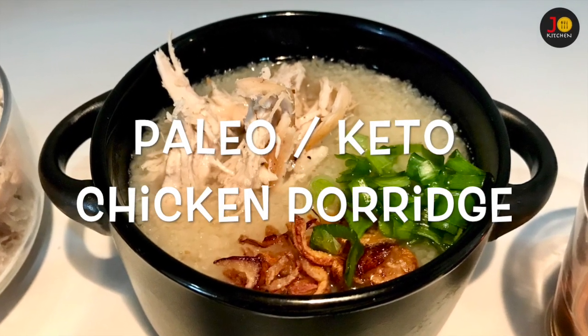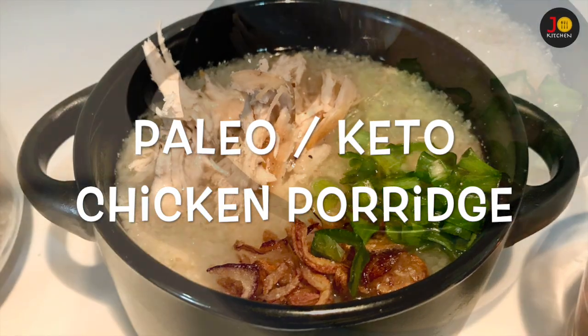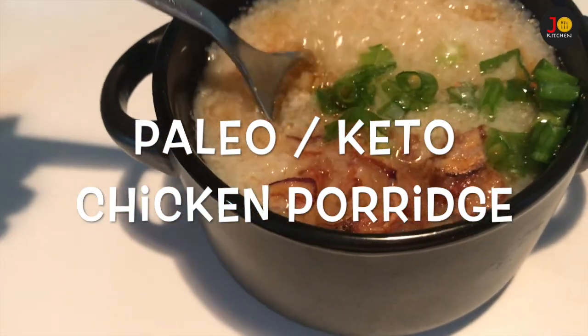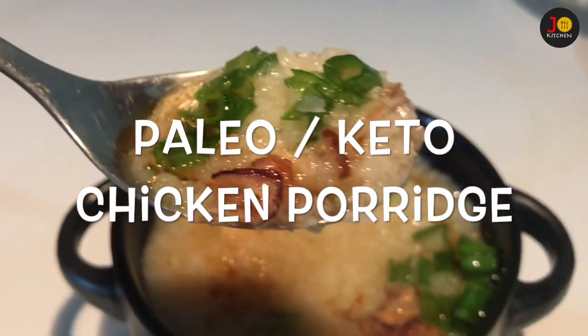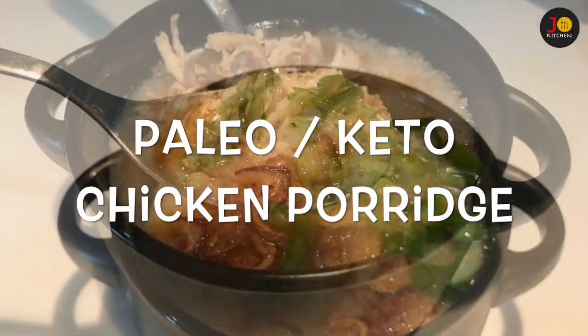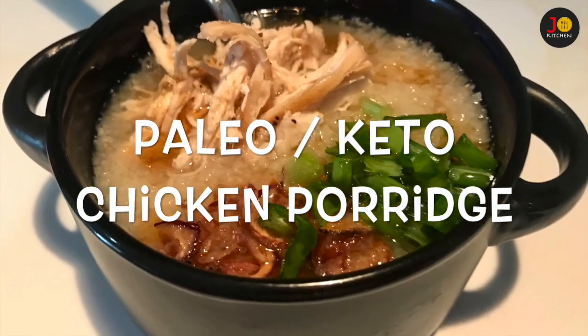Hi friends, I am going to show you the chicken porridge. This is a very simple meal. We will use a lot of spices. This is a different way to try — a simple meal for breakfast.